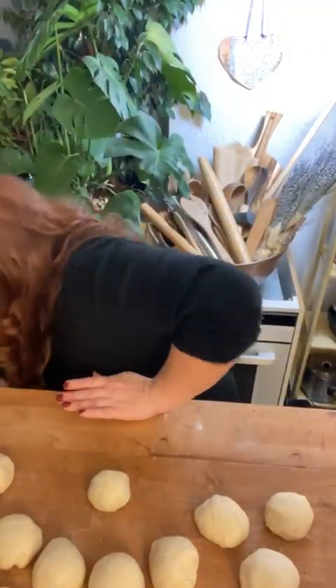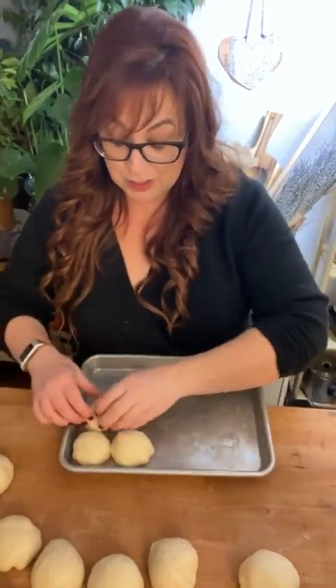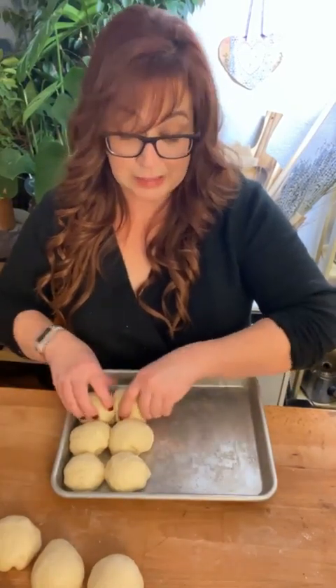My kids always cook the Charlie Brown lunch and it's a big to-do and just so cute. That's kind of their midday meal, and then we'll eat a proper Thanksgiving dinner in the evening.